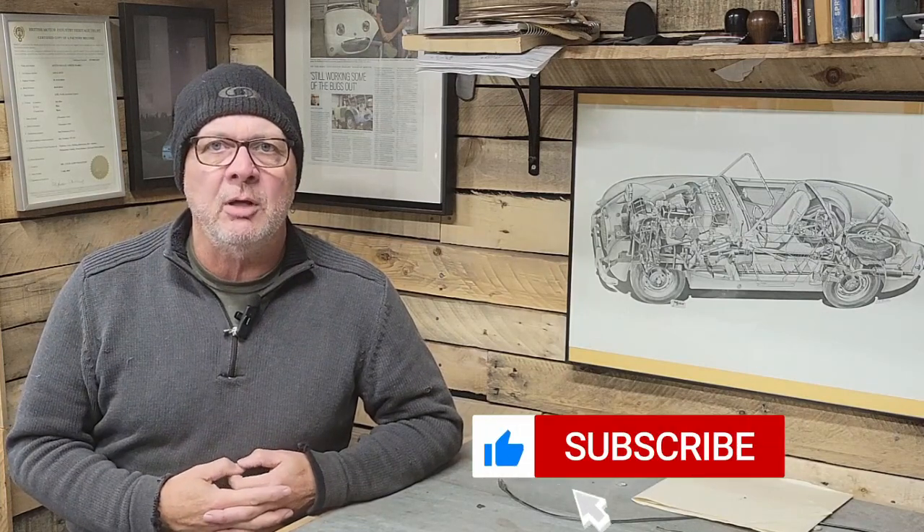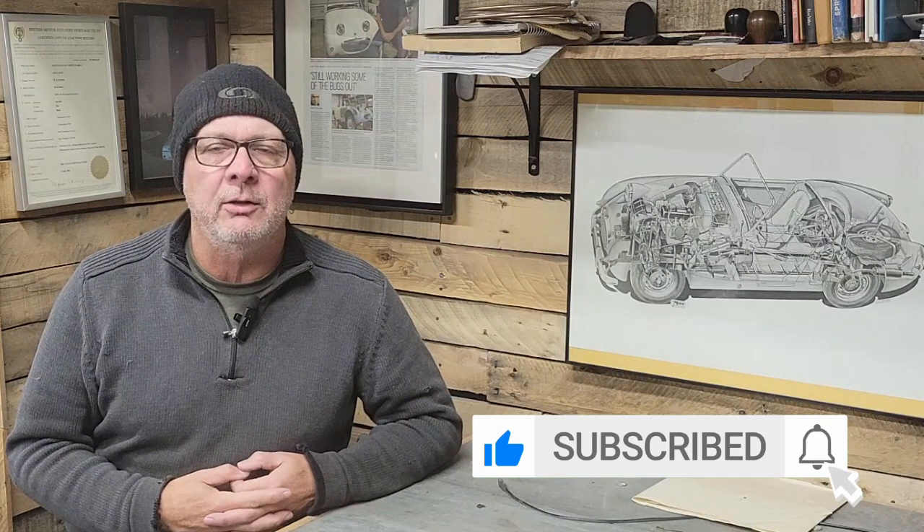Well, that wraps up this week's episode. Thanks for joining me. If you enjoyed the video please be sure to share it with your friends, hit the like button, hit the subscribe button, and don't forget that little bell icon — click on that and you'll get notified when the next video comes out, which will be in a couple of weeks. If you'd like to get a hold of me directly you can do so at the email address at the bottom of the screen, which will also be in the description below. My name is Ian, this is the Econobox Garage, and we'll see you next time.